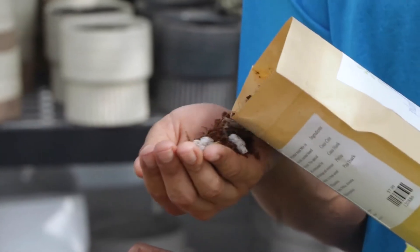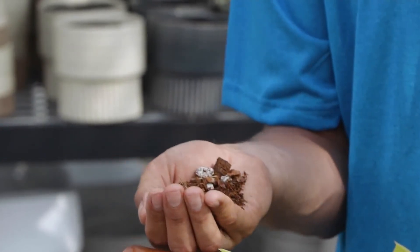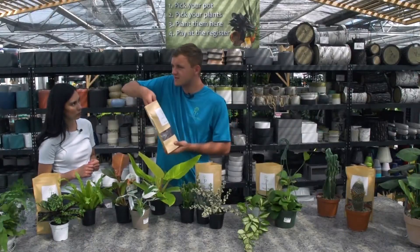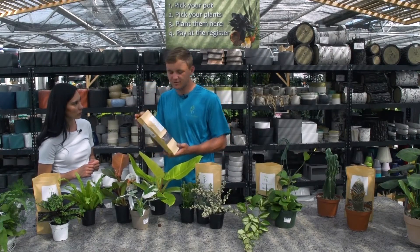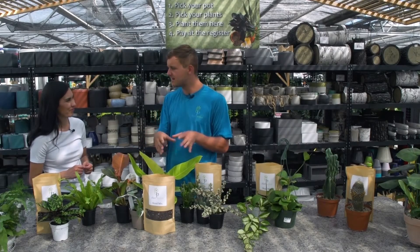This one here is our aroid mix. It's pretty similar to the Hoyas mix — it has the nice big chunky perlite and the pine bark. The philodendrons, monsteras, that family — they produce big aerial roots and like to be able to pull air and oxygen through their roots. So they like a good chunky mix with a lot of pore space. They don't like to be overwatered. This is a mix you can water more frequently for good moisture, but it's going to drain out well so you're not overwatering.